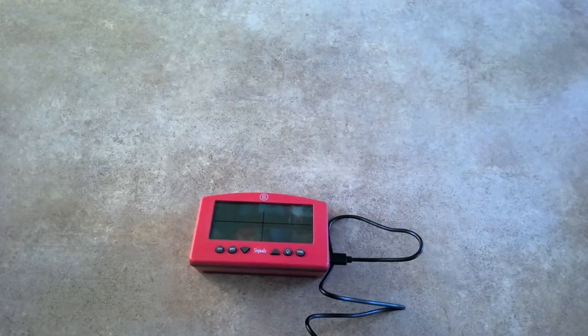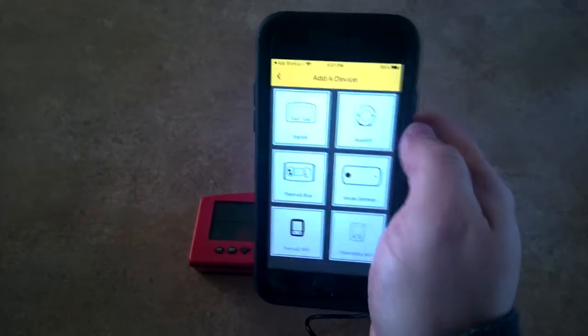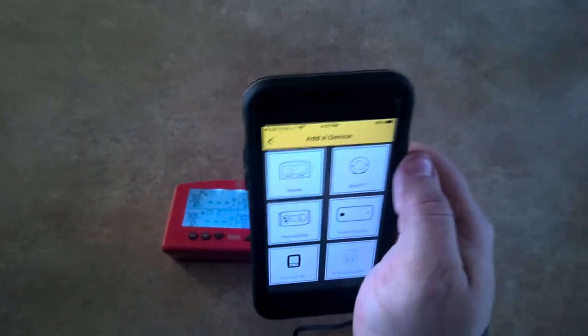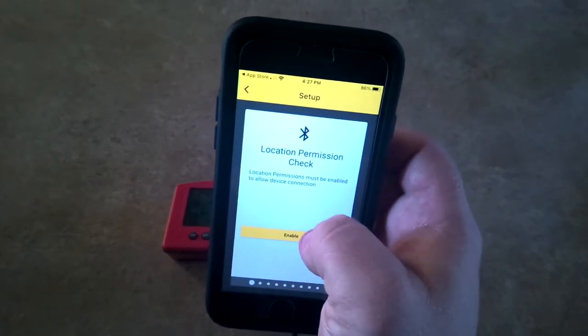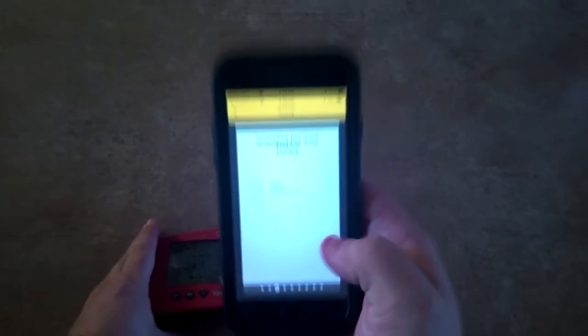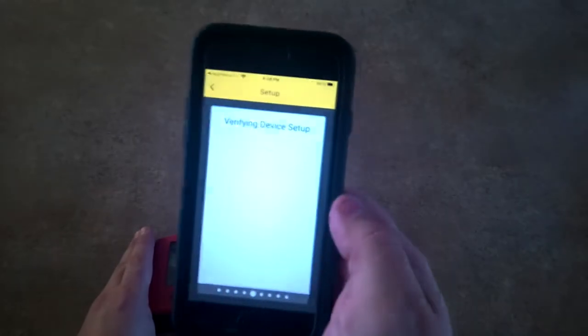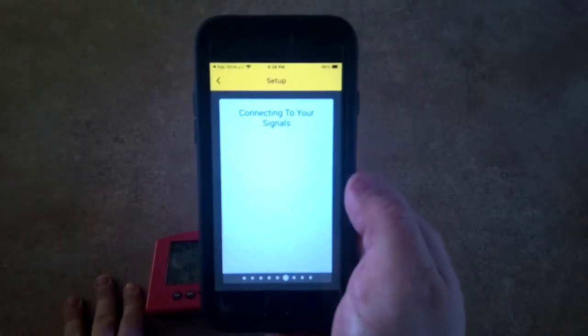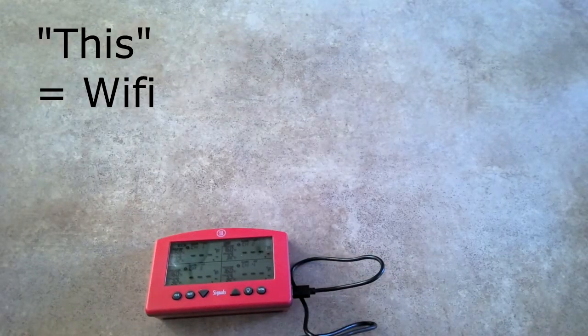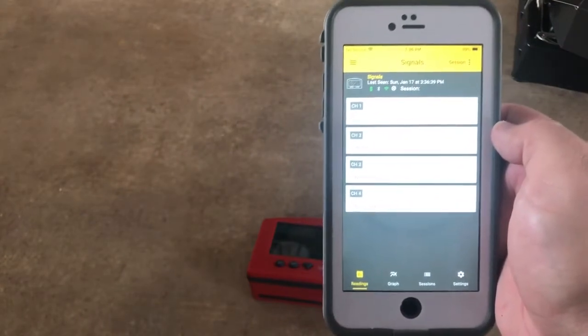Now let's get the Signals powered up. We've got it connected to power. To get everything working you use the app on your phone — I've got it pulled up here. The power button is on the back, so I'll go ahead and press that. It's coming on now. We'll come into the app, go with Signals, enable the location permission, and now it's looking for the device. There it is. That was pretty simple. We had to enter our Wi-Fi credentials and we've got the Signals connected to Wi-Fi — it was really, really easy. I'm connected to my Signals here on my phone.